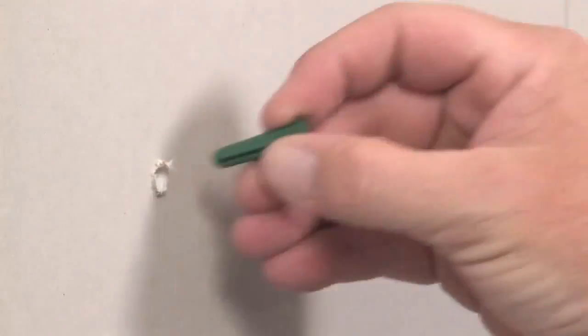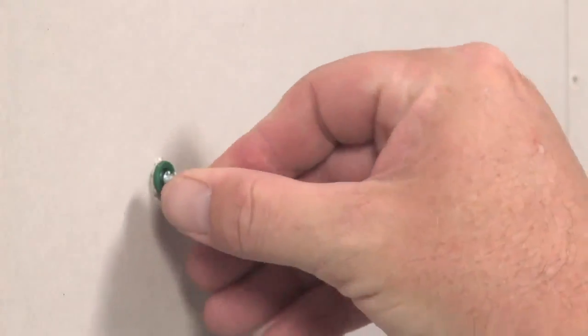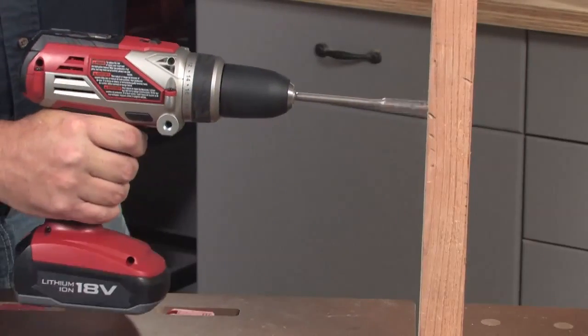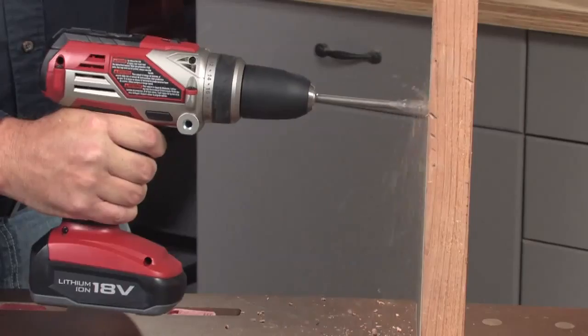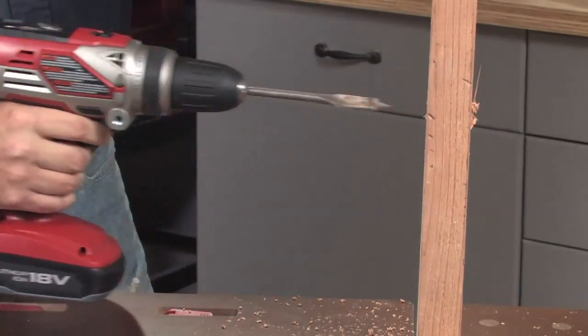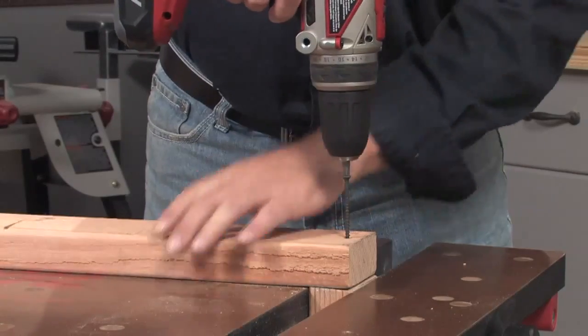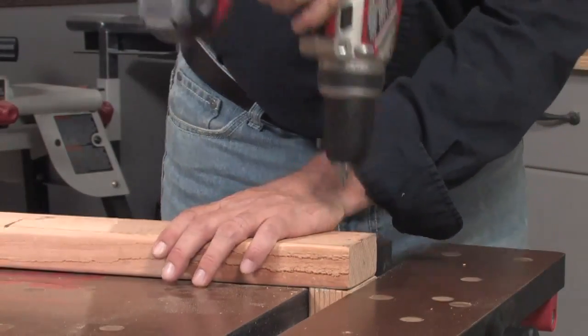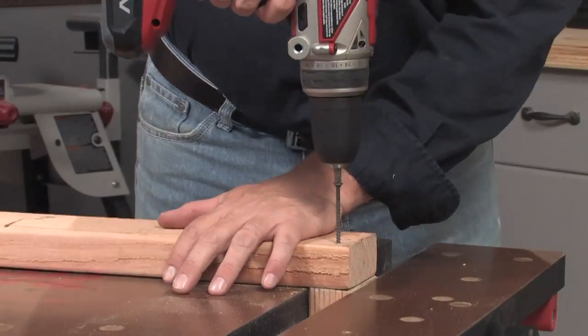A cordless drill driver is such a valuable tool largely because it's such a versatile tool. From small jobs around the house, like installing wall anchors for hanging pictures, to larger projects like building a deck or a wooden fence, a good cordless drill can handle a wide range of drill sizes and types. And it's an absolutely essential tool any time you have a lot of screws to drive.